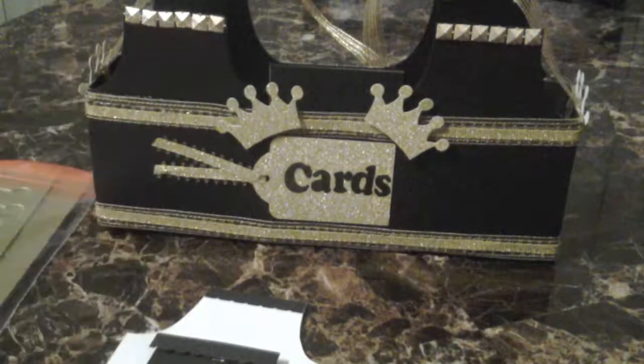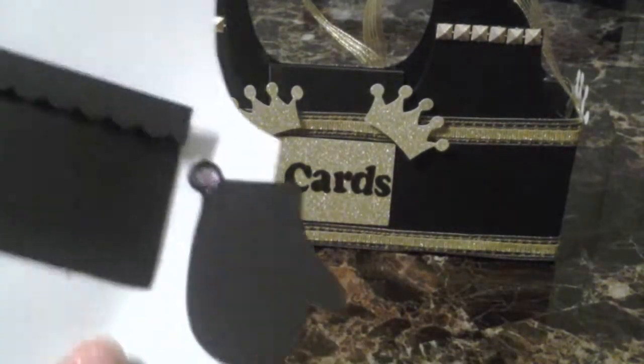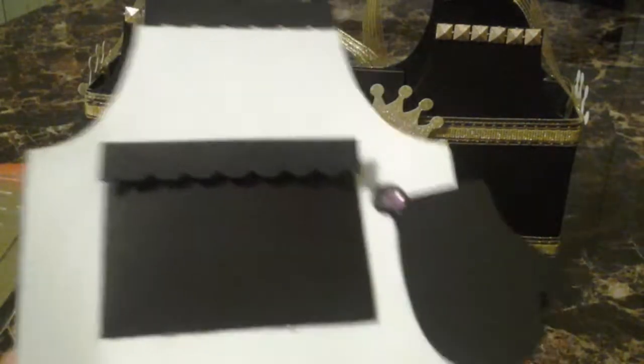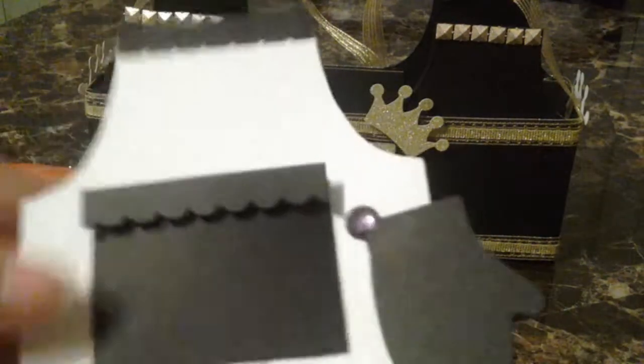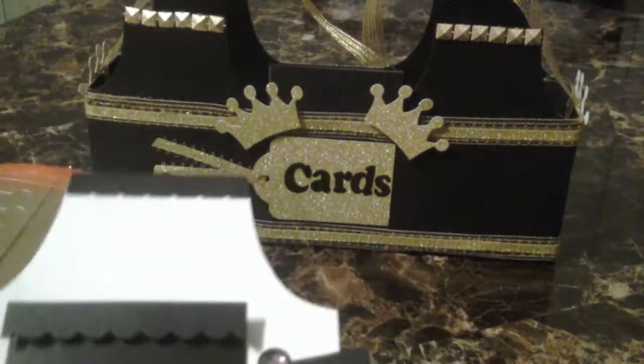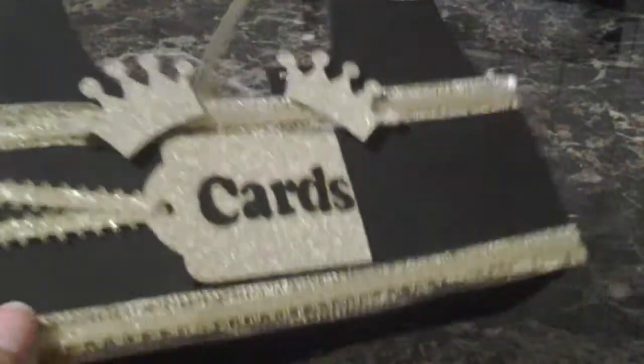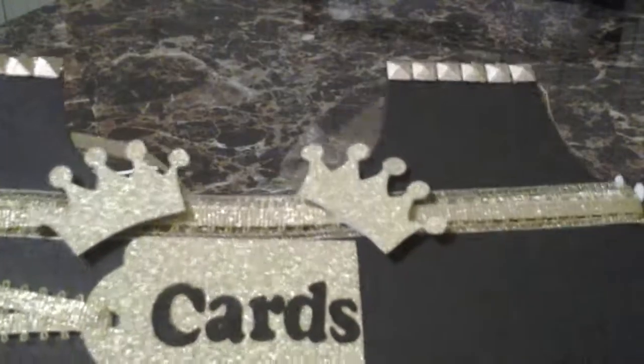She loves to cook, so why not use the apron die? By playing around with this XL die, you can also make a card out of it — this is the card I made. You can also make a box out of it. I just extended it from the middle — I used an extra piece, and hopefully you can see it inside, to expand it a little bit.